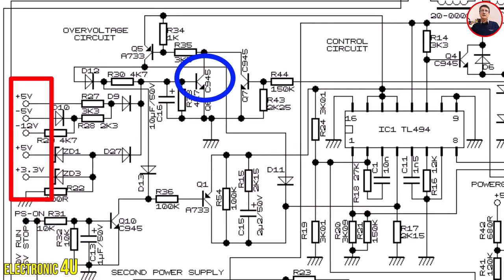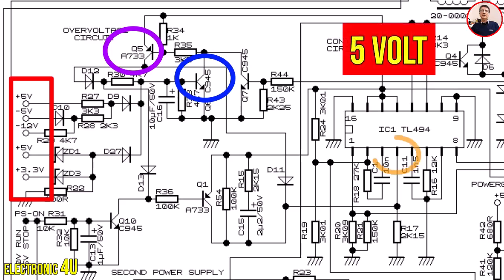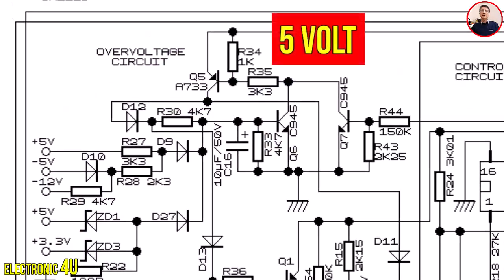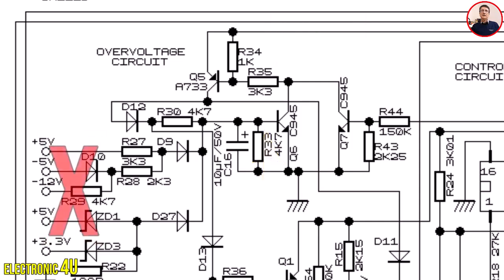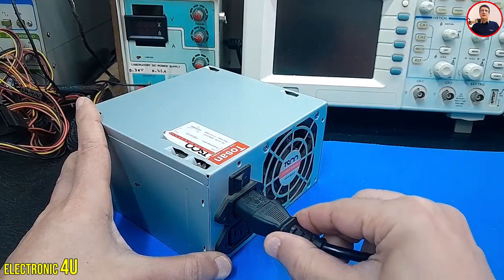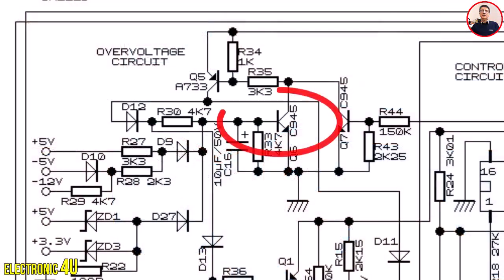As a result, transistor Q5 turns ON and the 5-volt reference voltage reaches pin 4 of the IC, increasing the dead time and shutting the device down. There is also a latch mechanism: the 5V on the collector of Q5 feeds back through diode D12 and a resistor to the base of transistor Q6, keeping it always ON. For this reason, when there is a problem with the output voltages, you must disconnect the device from mains power and reconnect it so the transistor turns OFF and the device can turn ON again.